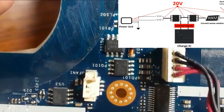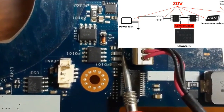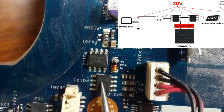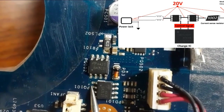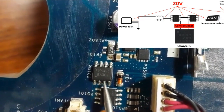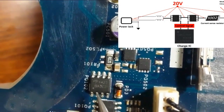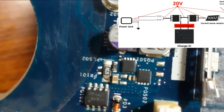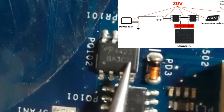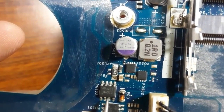This is the failed MOSFET. Here we have the inductors — we get voltage at the inductor and also at the drain of this MOSFET. The dot marks pin one — these three pins are the source, and here is the gate. This MOSFET receives voltage and the control signal, but the voltage does not pass to the drain side — it is a bad MOSFET. The reference number on this MOSFET is 4423. We need to replace it with a new MOSFET with the same reference number.